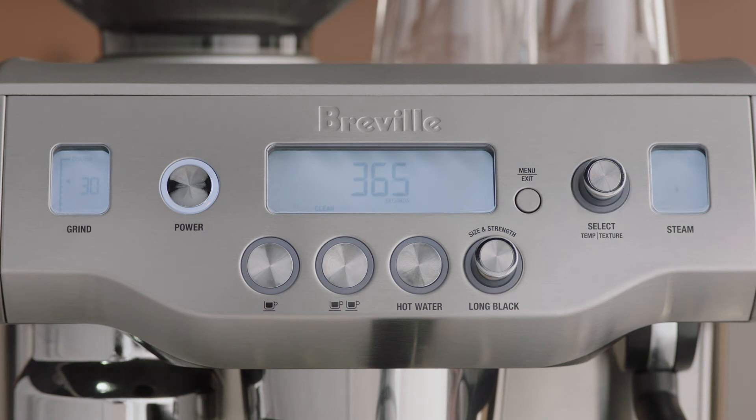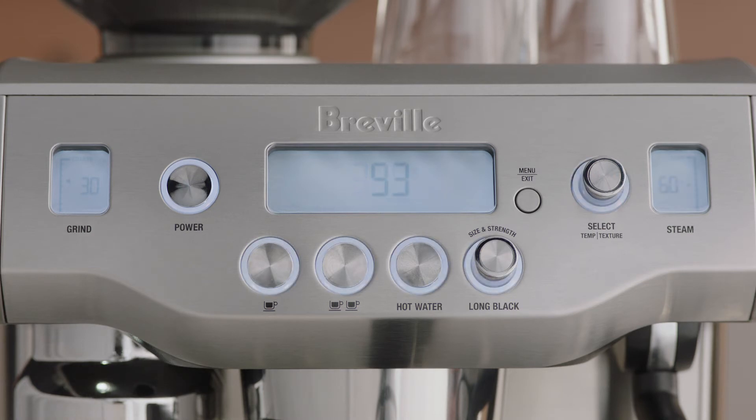The LCD will display a countdown timer showing the remaining time for the cleaning cycle in seconds. The machine will return to standby mode once the cleaning cycle has finished.